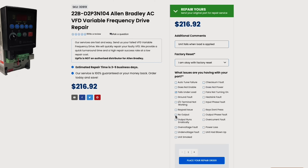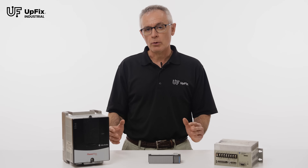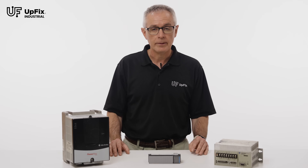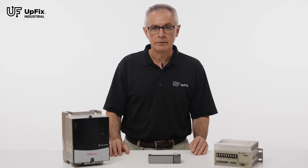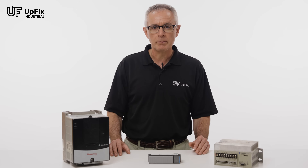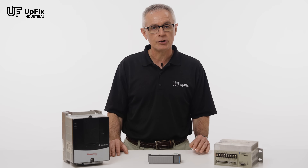Please be as detailed as possible. Choose your warranty and shipping options and click Place Your Repair Order. Remember, no payment is required at checkout. You can put your credit card away. UpFix will contact you for payment once your part is repaired and ready to ship.